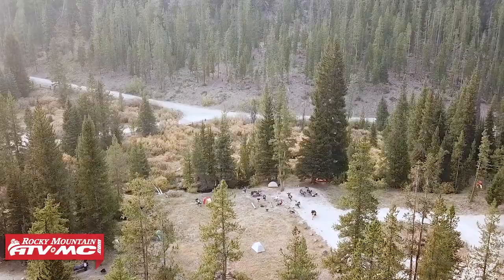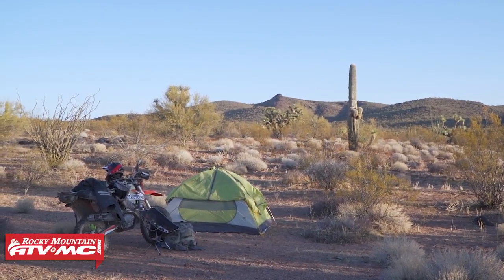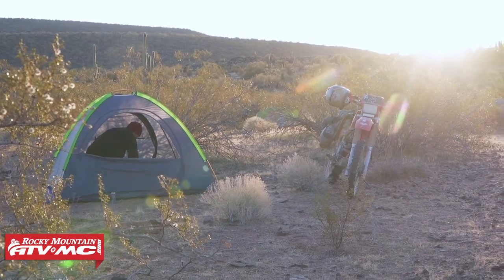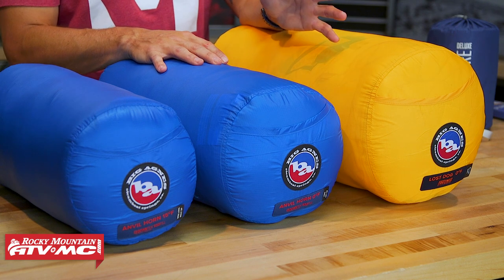Today we're going to show you the different Big Agnes sleeping bags that we offer. Sleeping bags are a pretty hot topic when it comes to camping off the bike when you're ADV riding, or maybe you're going to do some exploring in your UTV or ATV and you plan to camp. Having the right sleeping bag can make or break a ride, and we can tell you that from our own experience.